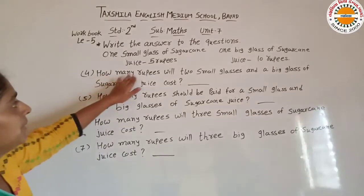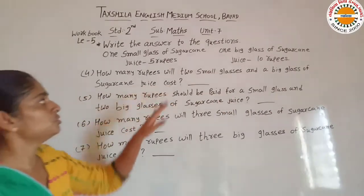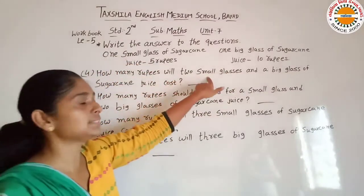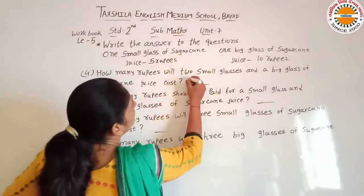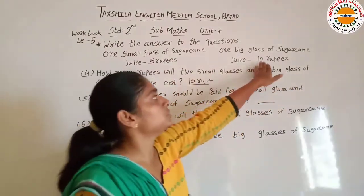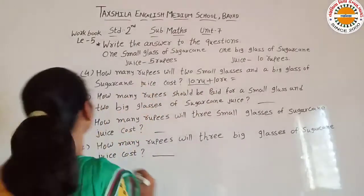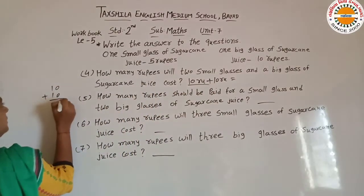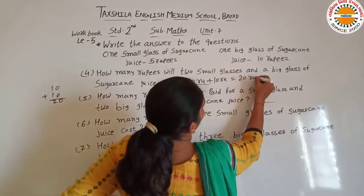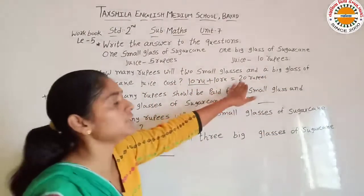Next hai: how many rupees with 2 small glasses and one big glass of sugarcane juice cost? Hume 2 small glasses chahiye. 1 glass ki 5 rupees hai, to 2 glass ki 5 plus 5 is equal to 10 rupees. Plus big glass ki price 10 rupees hai. So 10 plus 10 is equal to 20 rupees. 2 small glasses aur big glass ki total 20 rupees hogi.